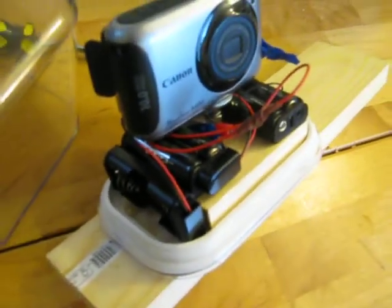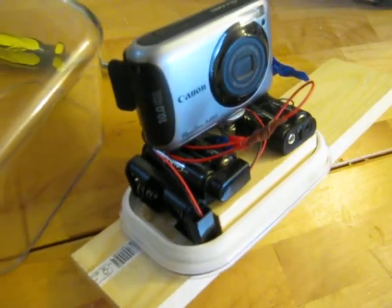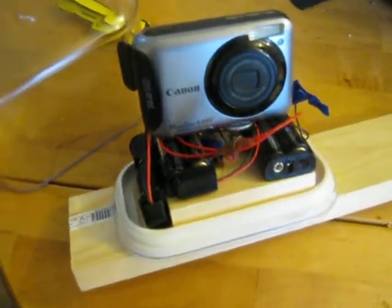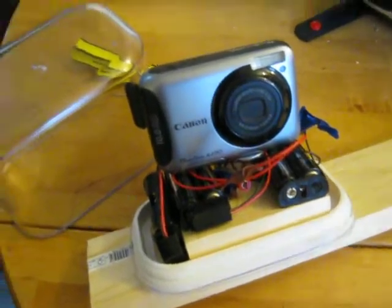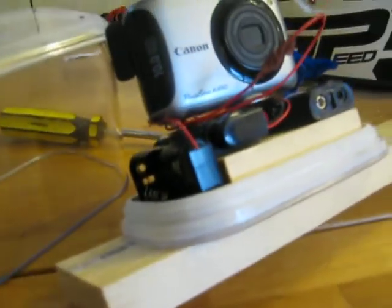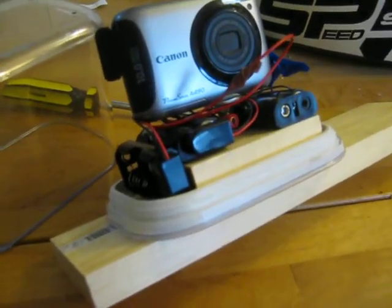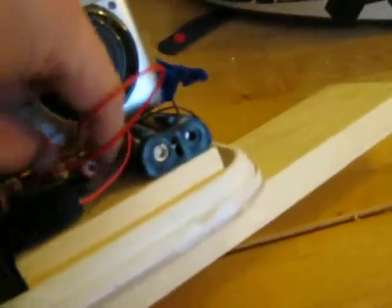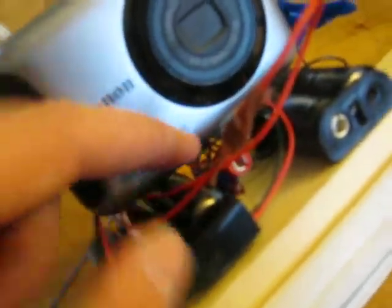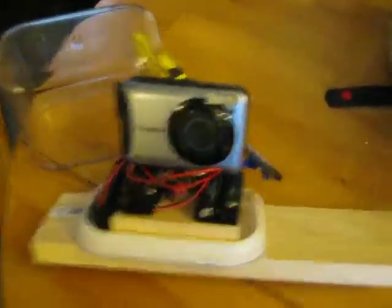I've got three sets of AA batteries in holders from Maplin - these are a quid each. The batteries are in parallel, so they're the same voltage as the two batteries in the camera. I've drilled a very small hole in the camera's battery case which connects out to the six external batteries. There are actually two plugs here, so you can plug in another bigger external battery - that's for future projects if this works.